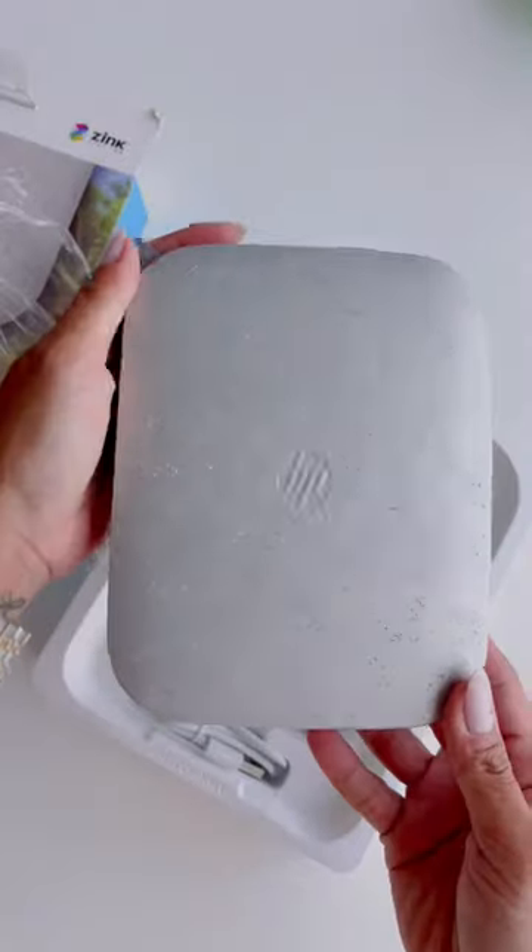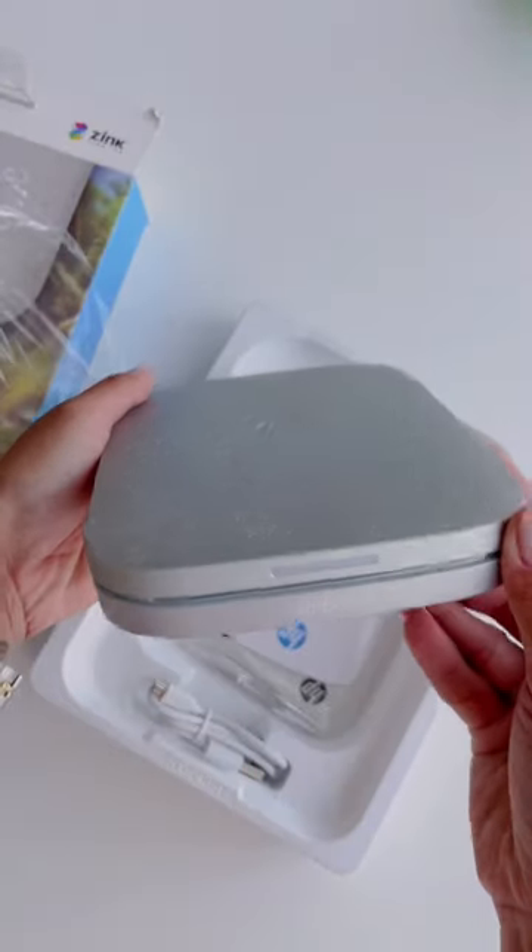Unbox with me my HP Sprocket 3x4 Instant Photo Printer. This is a wireless printer, so all you need to do is connect it to your phone via Bluetooth and you can print anywhere.